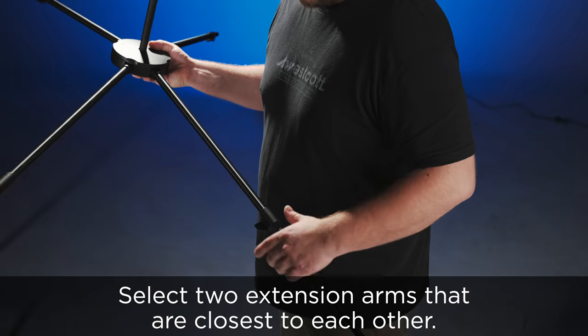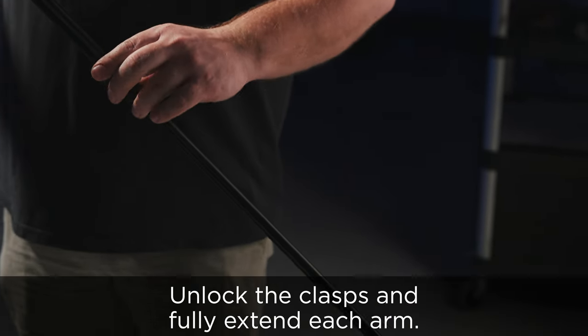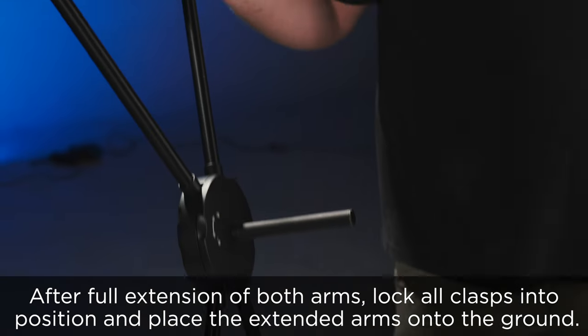Select two extension arms that are closest to each other, unlock the clasps and fully extend each arm. After full extension of both arms, lock all clasps into position and place the extended arms onto the ground.